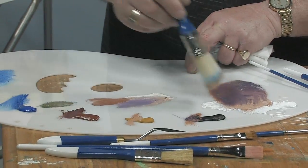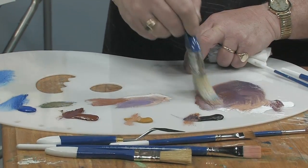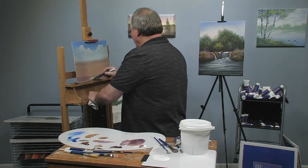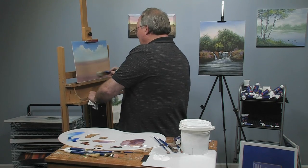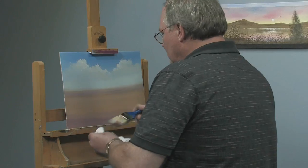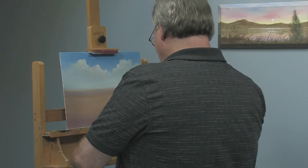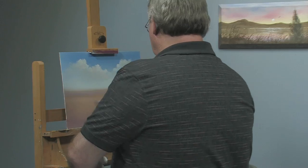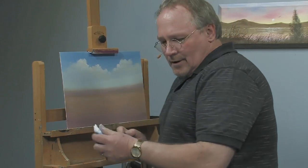I'm going to take some purple and sienna just to change the flavor, make this a little more interesting. Art isn't always about being absolutely literal. A lot of times I play with color just to make it more interesting one way or another. So far, there's our desert.